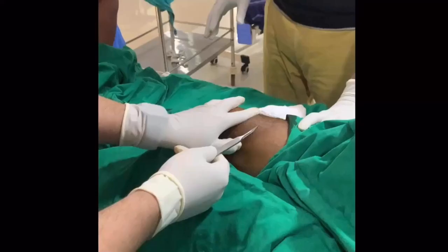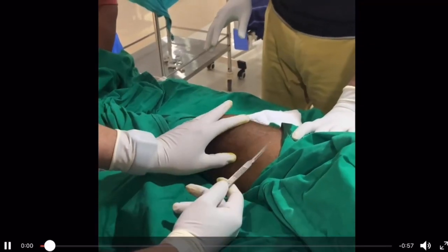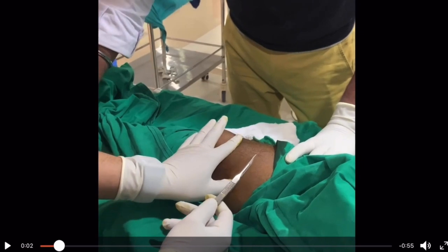First, I have given local anesthetic on both the medial and lateral sides — the proposed sites where the pin is going to go in and come out. The starting point is just proximal to the superior pole of the patella, right here.